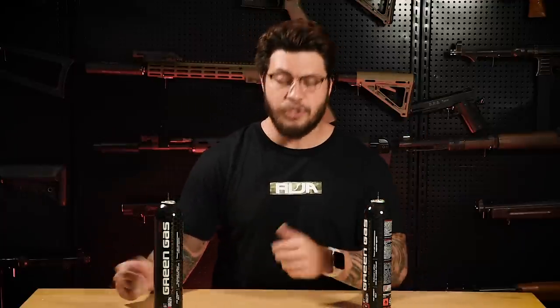Since green gas is pressurized air, there are some safety precautions you would like to take when storing it. Though it is extremely unlikely that these things are just going to spontaneously explode on you, you should make it a good habit to not store them in direct sunlight or in a room that occasionally gets really hot. So a cool, dark corner is ideal.